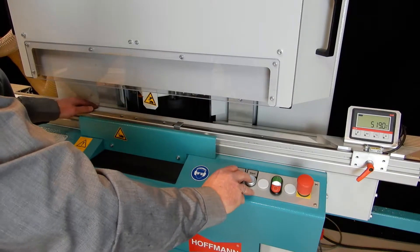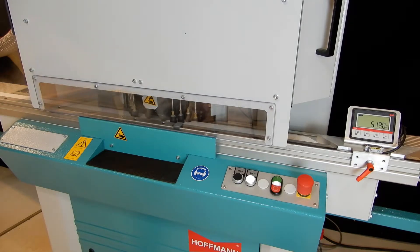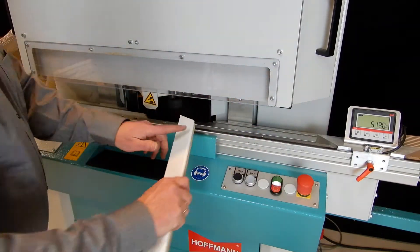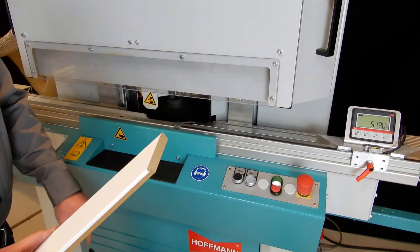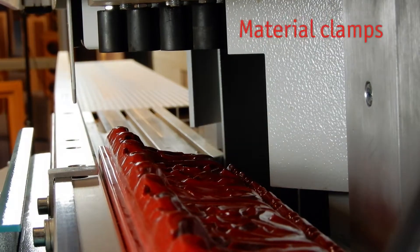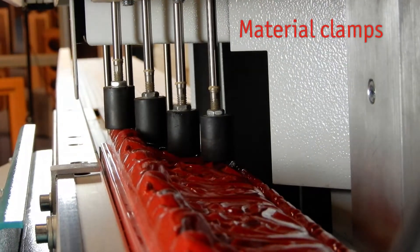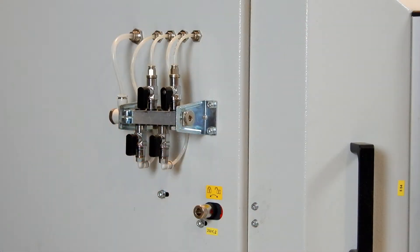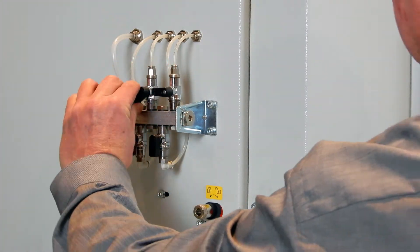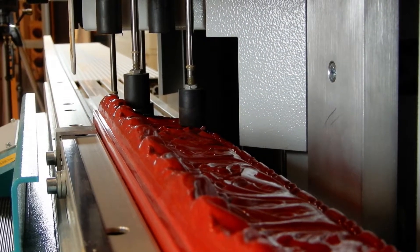Even foil wrap profiles and melamine coated moldings can be processed. With four single clamping cylinders on each side, even a heavily detailed molding is held securely on the table. Depending on the size and profile pattern, these clamps can be activated or deactivated for perfect workpiece clamping.